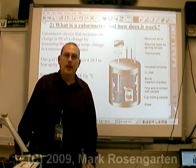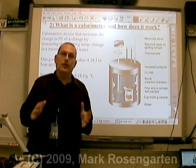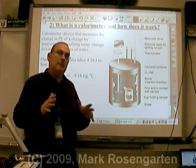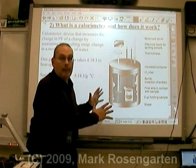In our last segment on energy, we took a look at potential and kinetic energy, and we said that the only way to measure the amount of potential energy you have is to convert it into kinetic — take it out of the bank, in other words. We also mentioned that the device you use is called a calorimeter. This is a calorimeter, specifically a bomb calorimeter.